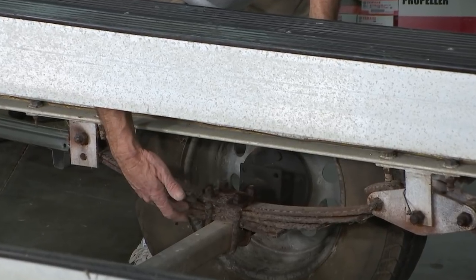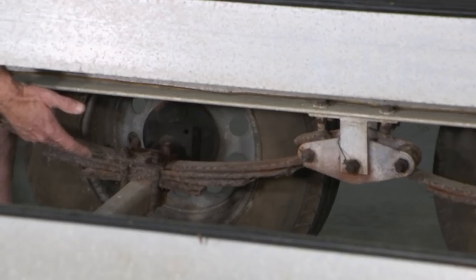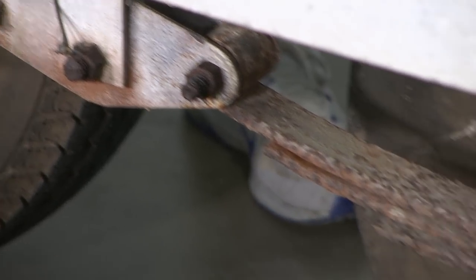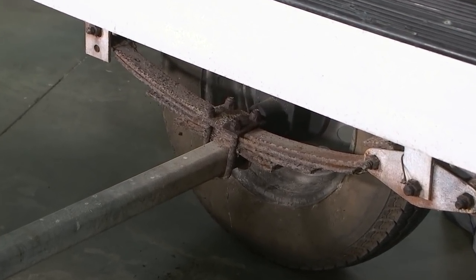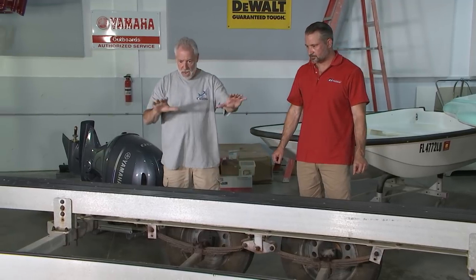Aren't all the leaf springs supposed to be going the same bend? Yes, they are. This down here looks fractured, looks broke — it's definitely in need of replacing. It has four leafs. What's this center thing? That's an equalizer — a spring equalizer. What it does is equalize the weight from the front to the back axle, so that both axles are carrying the same load up to 6,000 pounds. It spreads out the load so all the weight is not on one axle.